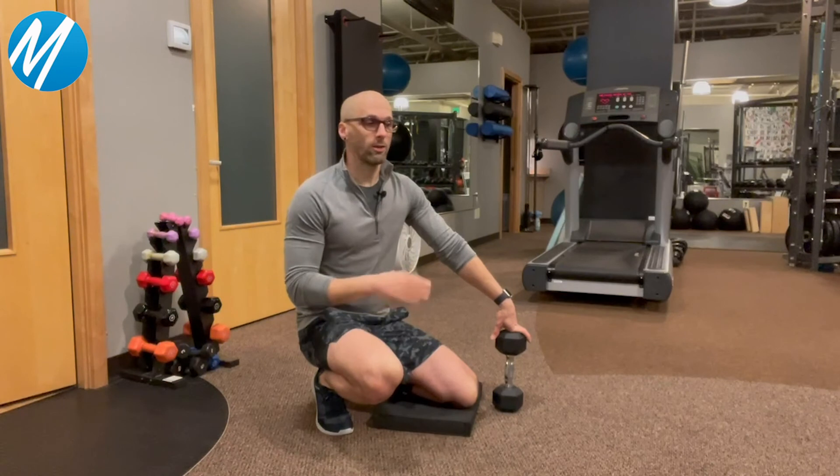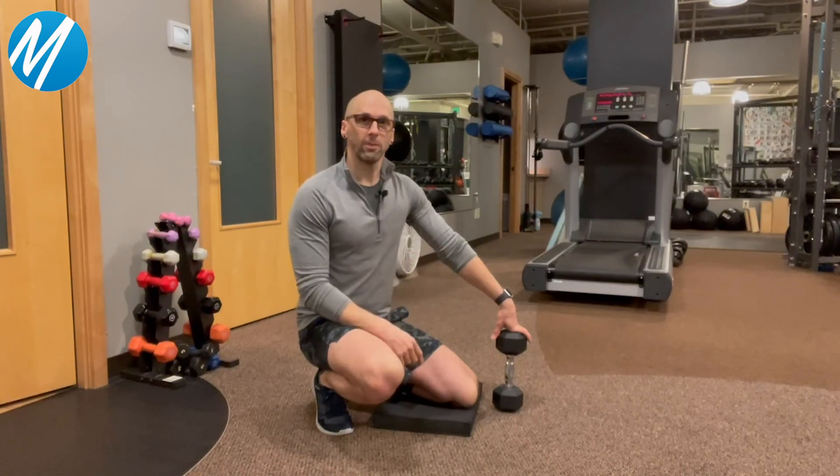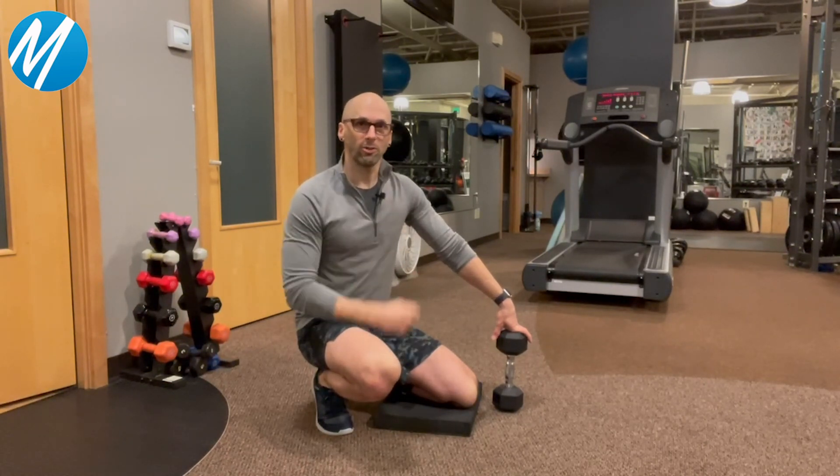So with that — super easy, simple core strengthening exercise — feel free to dabble with this and integrate it into your routine. And as always, if you have any questions about core strengthening or anything else related to health and fitness, you know how to get ahold of us — shoot me an email. And until then, keep up with your exercise program.